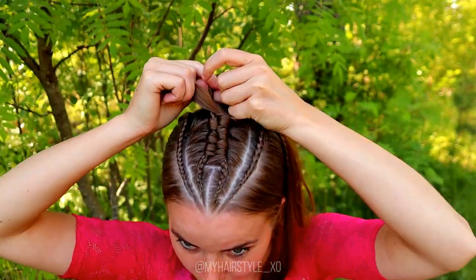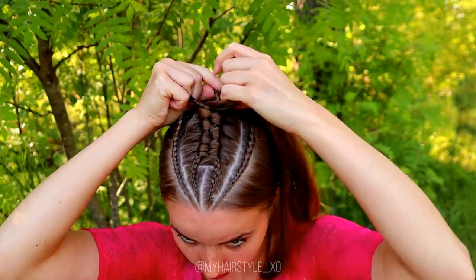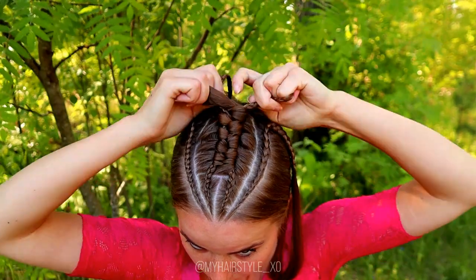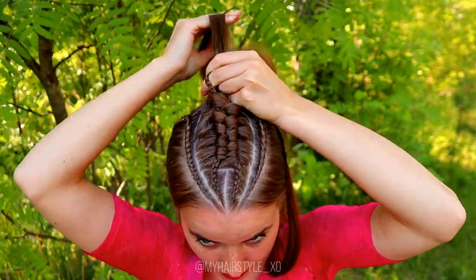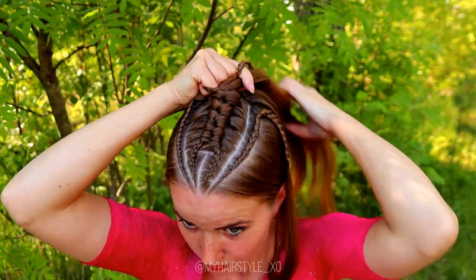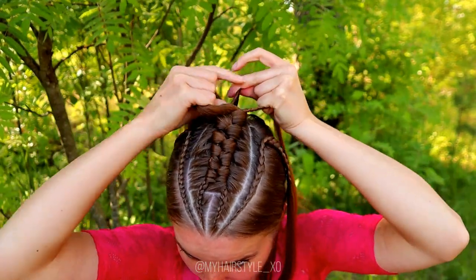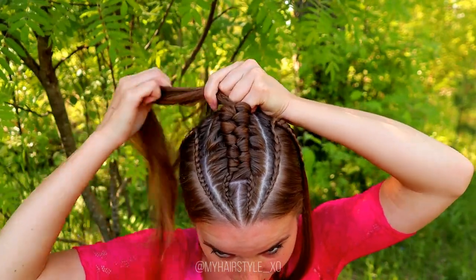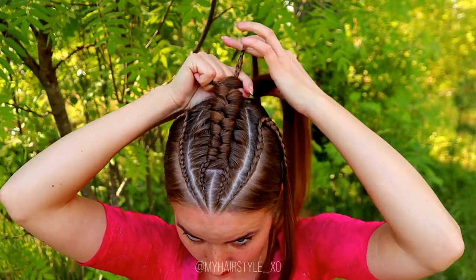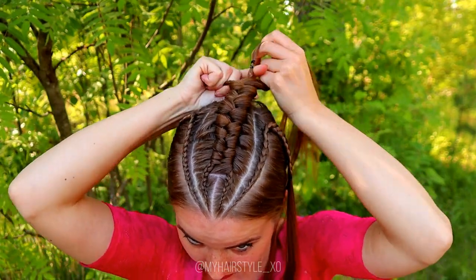I also suggest trying this type of infinity braid if you struggle with infinity braids — using braids instead of hair strands makes braiding much easier because you only need to worry about one strand, and the braids will keep their shape anyway. Continue braiding until the braid is long enough to reach inside the top knot.